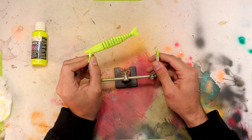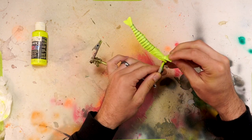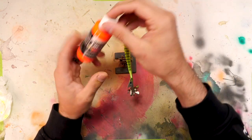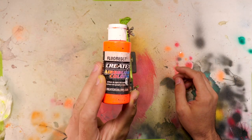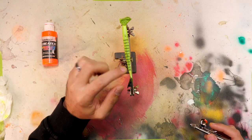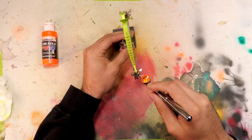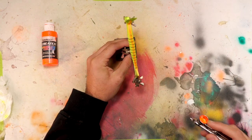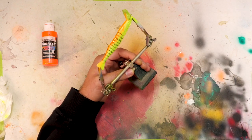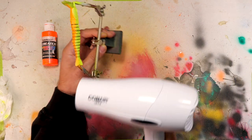Next we're going to flip this bait over and spray some orange on the belly. We're going to use this neon orange, going straight along the belly and then painting the entire tail as well. I got it a little bit thicker than I planned, so I'm going to hit it with the hair dryer before I do any more — that way it doesn't blow the paint down the side of the bait.